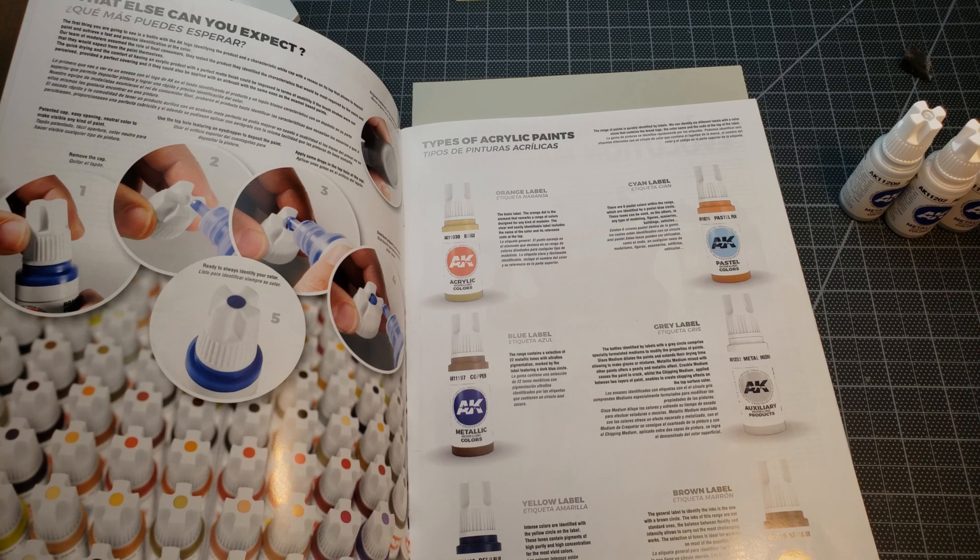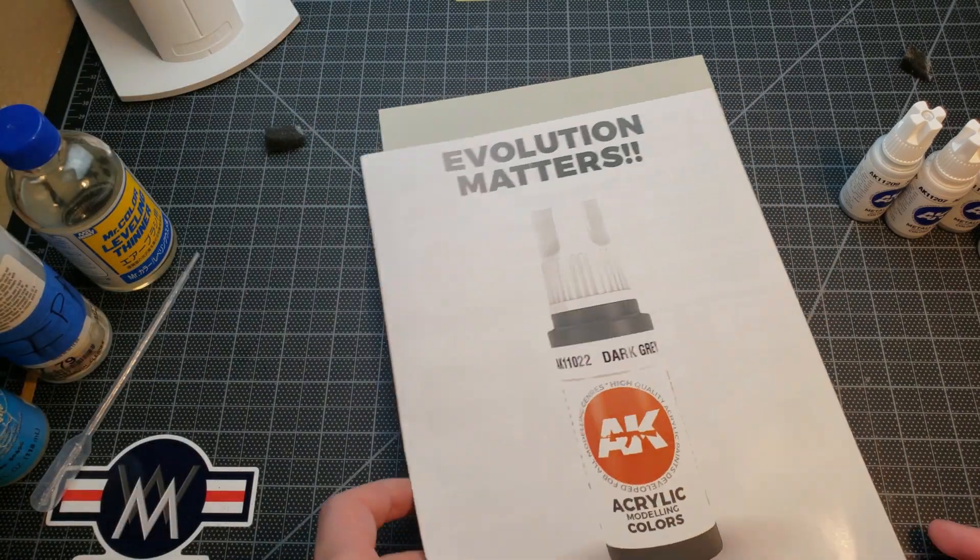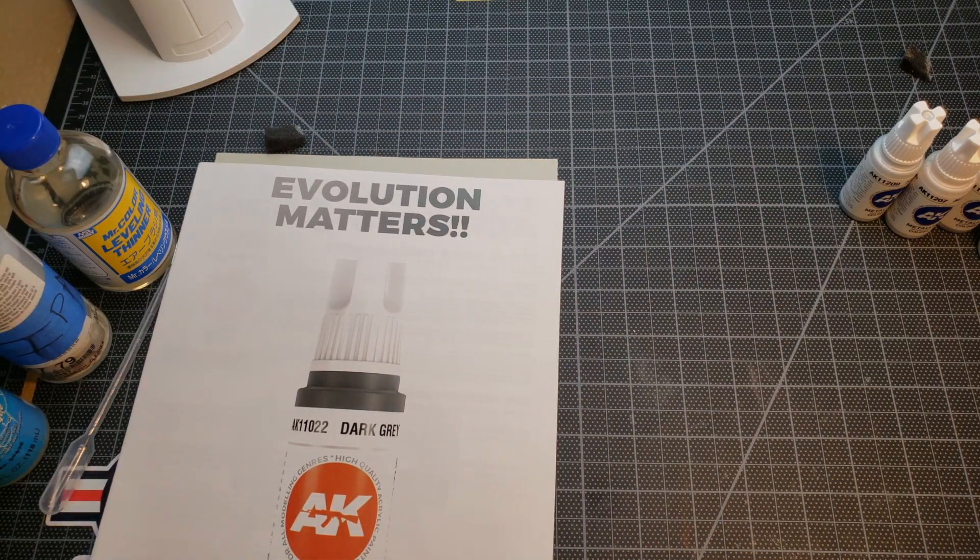The brown label gets into ink — tempted to try those out as well to see if they work well with details. The gray label is really just their metal medium, crackle medium, glazes, and things like that. But let's take a look at the actual jars.